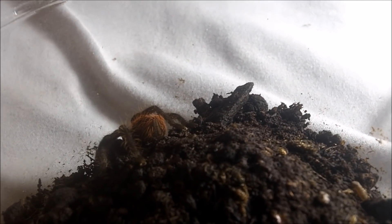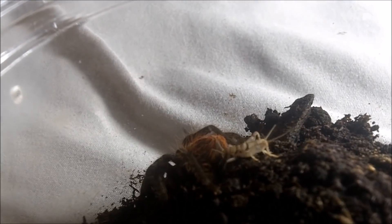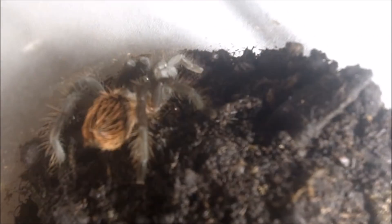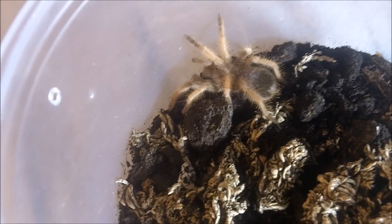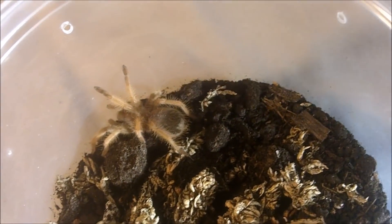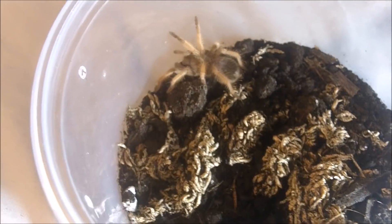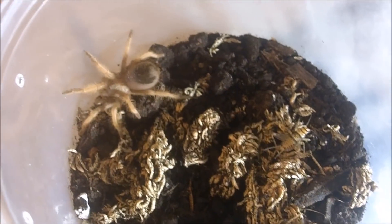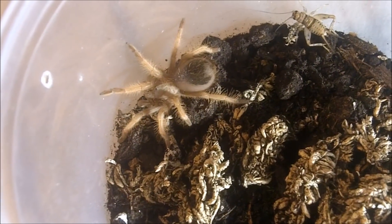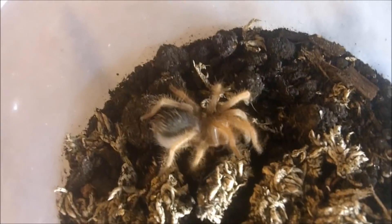Brachypelma angustum — this is the Costa Rican red-haired. Very similar looking to the B. vagans and the B. hamorii. This one here is the Brachypelma emilia, the Mexican painted red leg. This is a one-inch spiderling, doing well. I bought this from the former owner of Tangled and Webs. Let's see how she — or he — does. Very good.